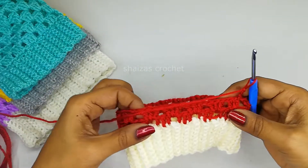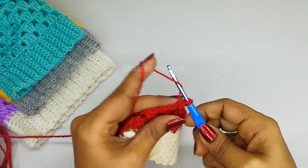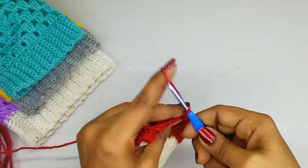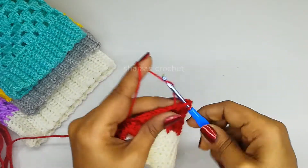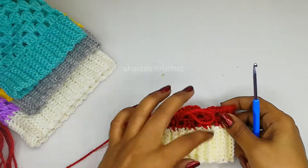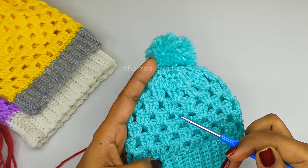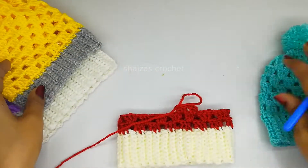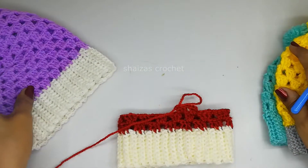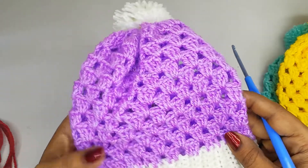We have finished our second row. Same as the previous round, inside each space: three double crochets - 1, 2, 3 - chain 1, into the next three double crochets - 1, 2, 3 - chain 1. Continue like this until we get our desired height. For the early born baby I finished 6 rows. For the newborn, 9 rows after that the decrease. For the three to six month old baby, 11 rows.